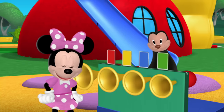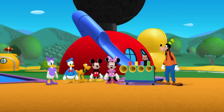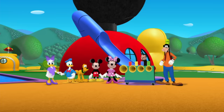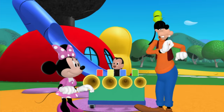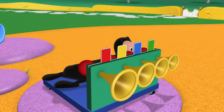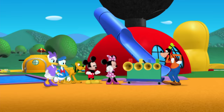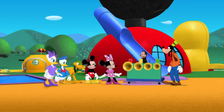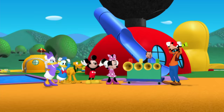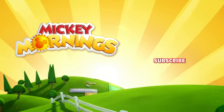Now let's all sing the color pattern of the cards to help Salty play the tune. Are you ready? Red, yellow, blue, green. Red, yellow, blue, green. Ready, Salty? Yep, he's ready. Red, yellow, blue, green. Red, yellow, blue, green.